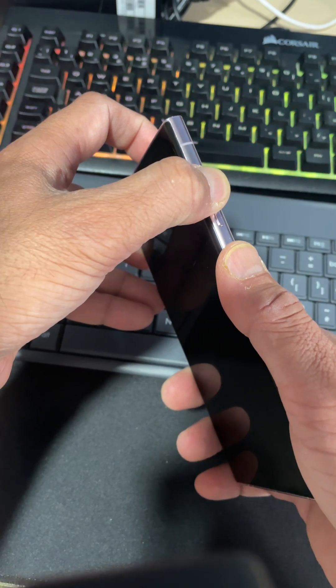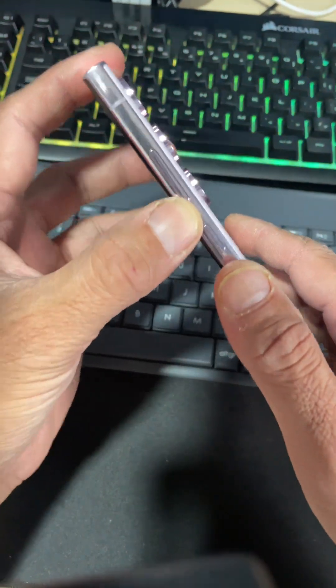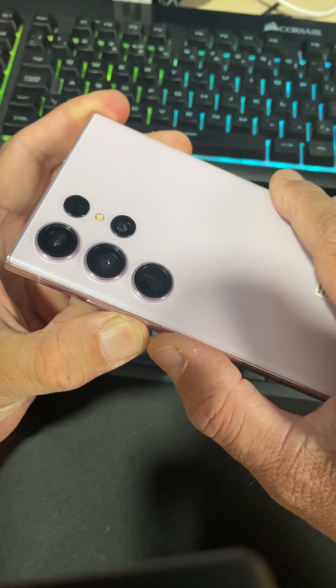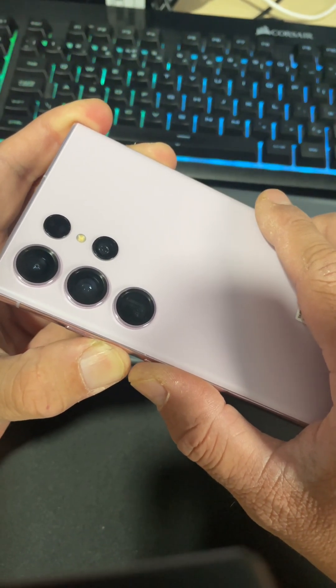If this does not bring your device out of the black screen, then repeat this process but this time press Volume Down and the Power button and hold it for 10 to 20 seconds. In some cases, even try for 30 seconds.